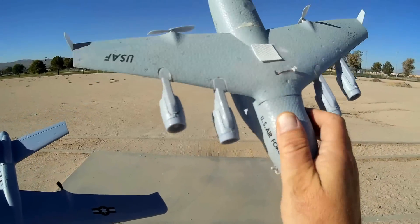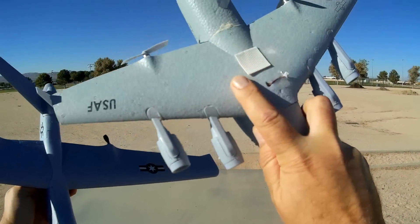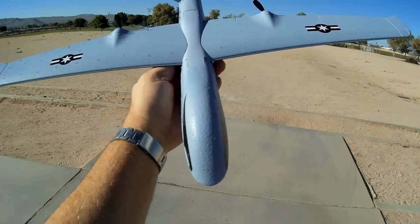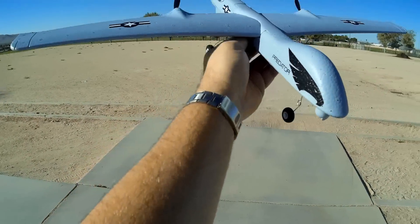I also tried to throw an all-in-one camera on the C-17, and that was almost successful. But it was limited by the amount of wing surface area to provide lift. This Reaper actually might work if I can put an all-in-one camera on it — I might try it in a future video, depending on how well it flies.